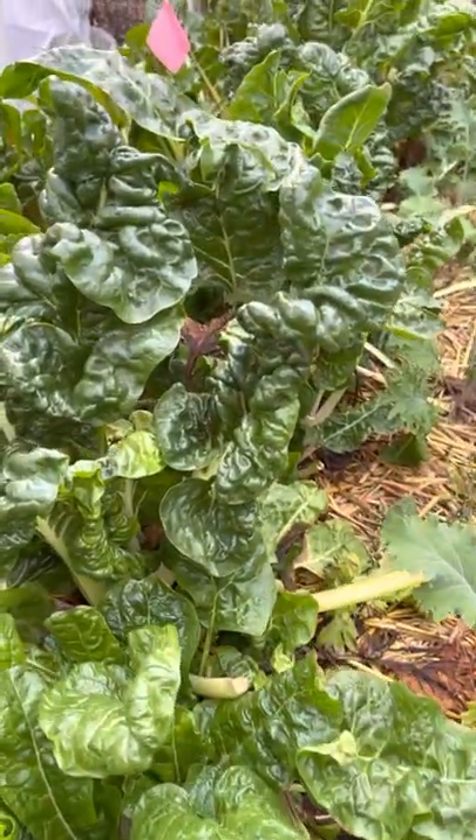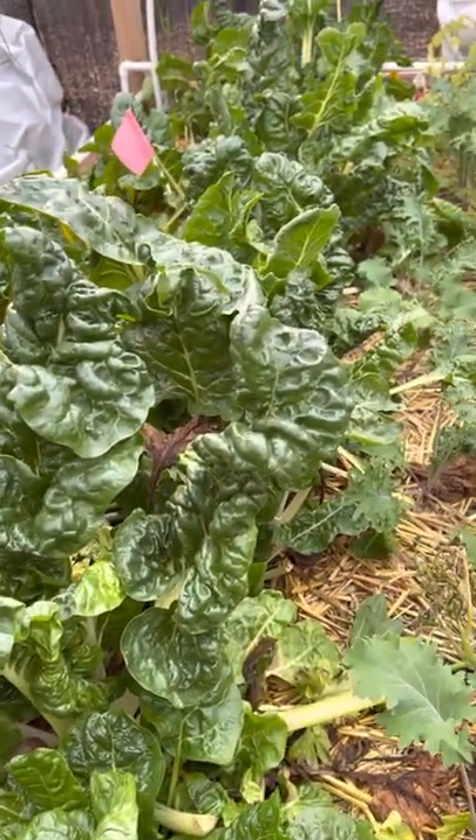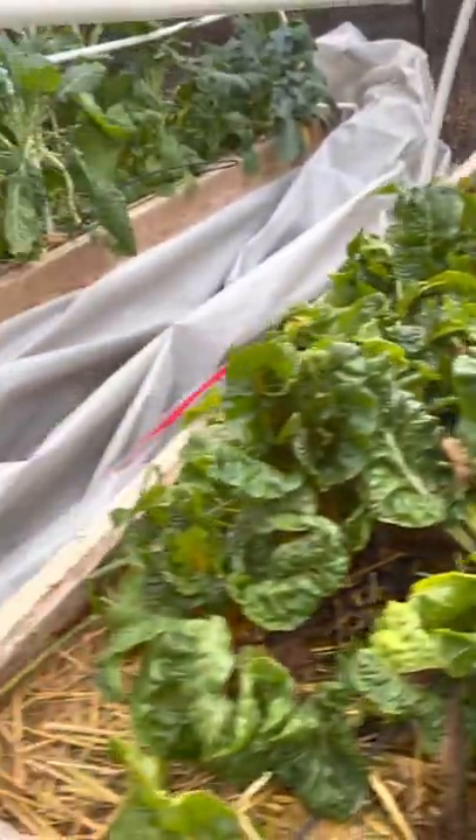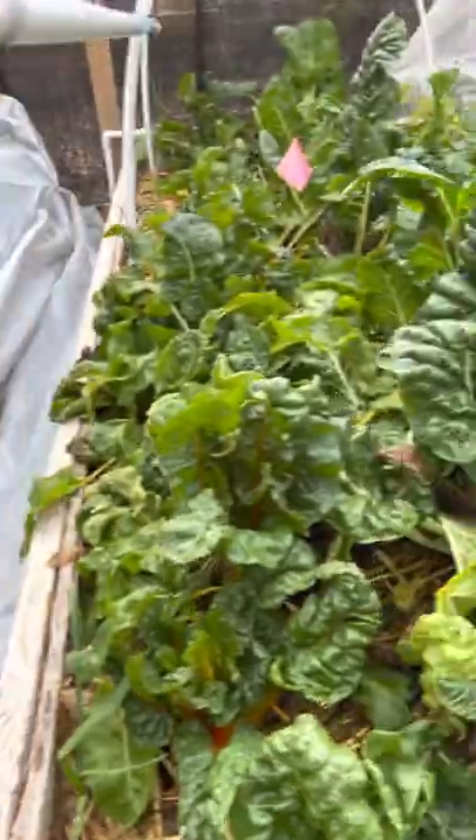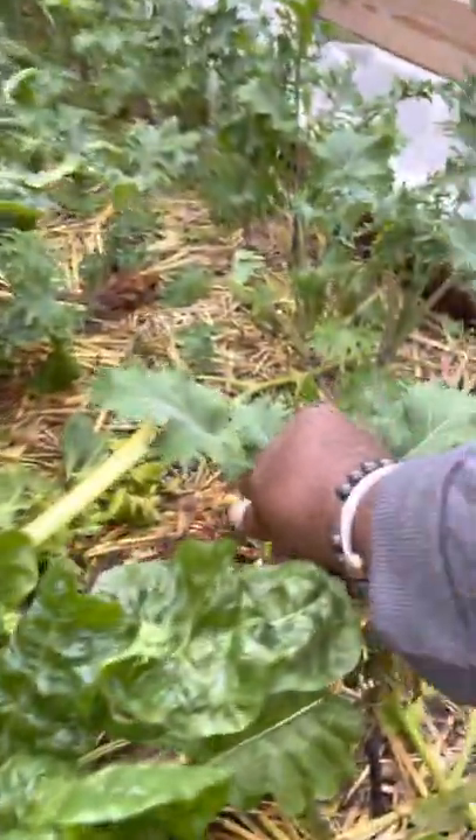This is what we started last spring and we still have food. We come out here and eat out of our garden raw. Some people say they don't believe that — I'm due to have a snack right now anyway.